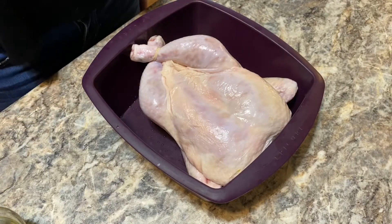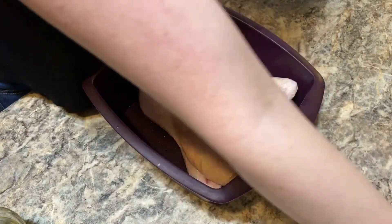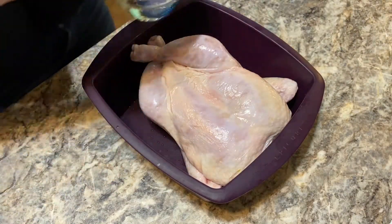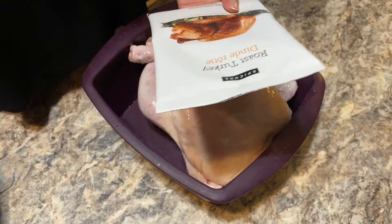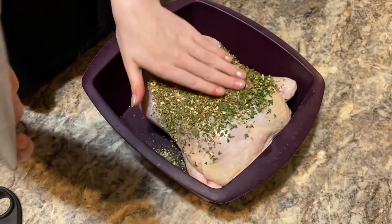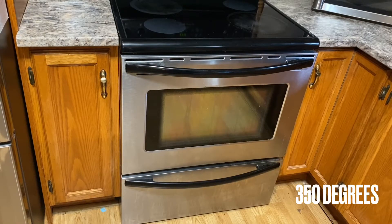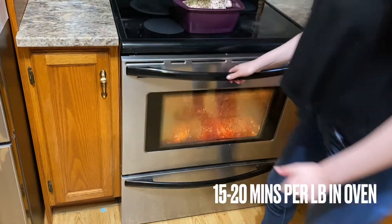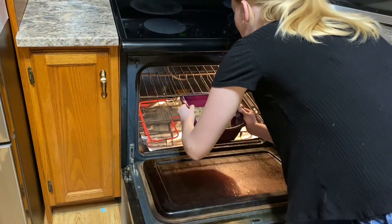Okay, so I have my chicken placed in my multi-purpose steamer, breast side up. Now, the recipe we're using is meant for an 8 to 10 pound turkey, but we're using a chicken today. So we're going to rub some oil all over the chicken and put in only half of the packet. And just spread that around. The oven is preheated at 350 degrees. I'm going to roast my chicken uncovered for 15 to 20 minutes per pound or until it's cooked.